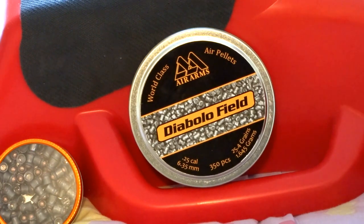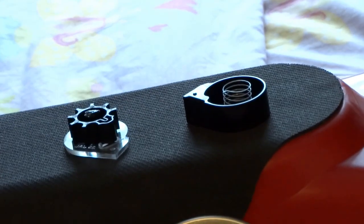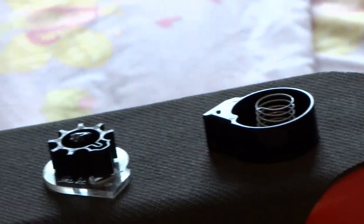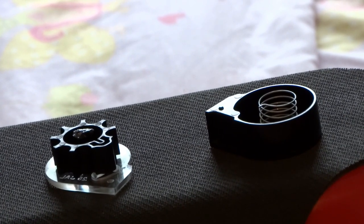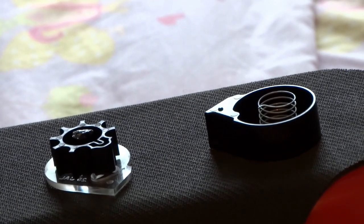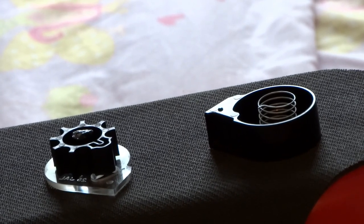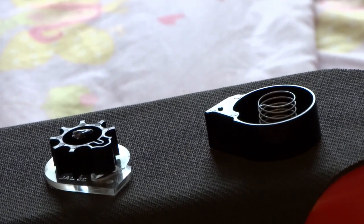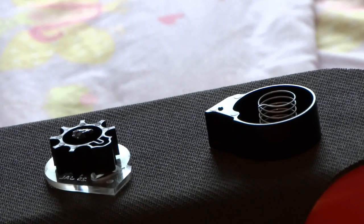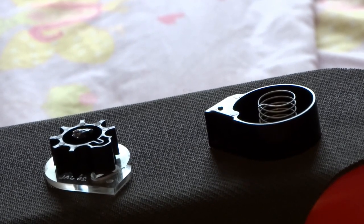The only flaw I see is the plastic magazine clip. The clip itself is fully functional — cycling through the 8-pellet magazine is flawless and the bolt action is smooth. My only concern is the plastic material feels cheap, and by mistake I dropped it on the concrete floor and it just broke in half. That really bothers me and I had to try to fix it.